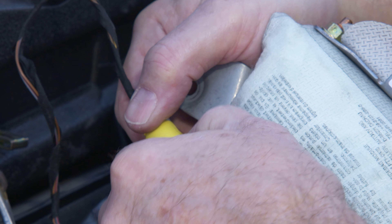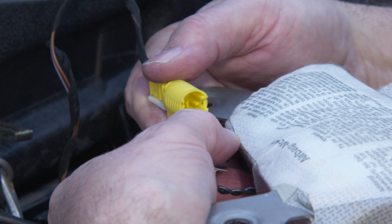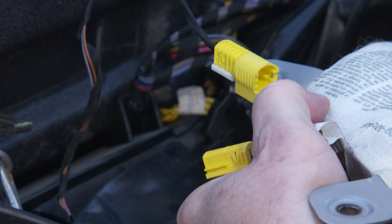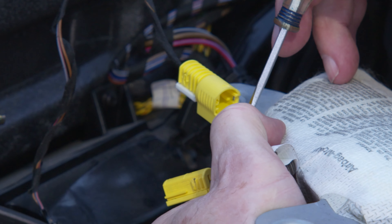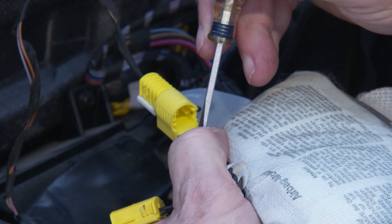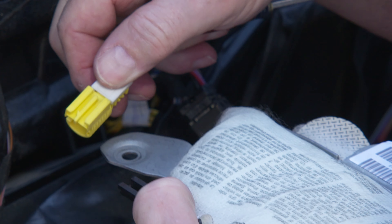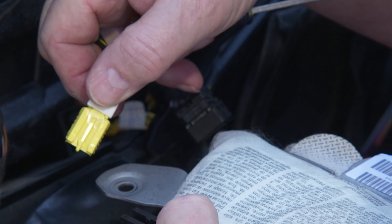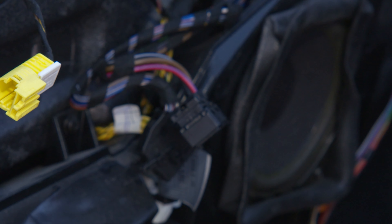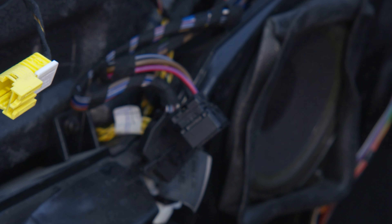Pull this side off first. You can see the clip right here that releases from the notch. There's a little lever that sticks out back here — you need to push that over as you pull it off, and then it comes right off. You can see how it has a little notch there to lock it in so it doesn't come loose. That gets your airbag out of the way — set it aside. Don't hit it with a hammer; that would be a bad thing.